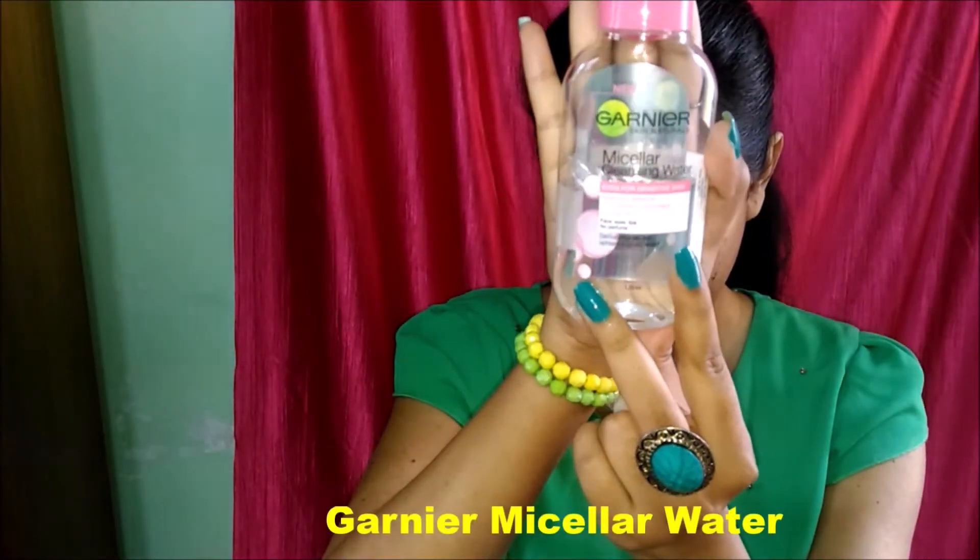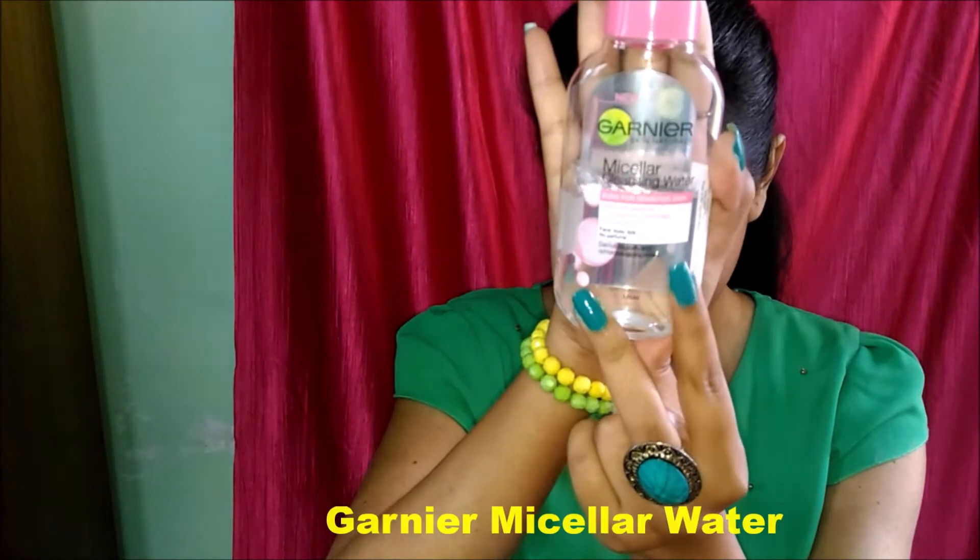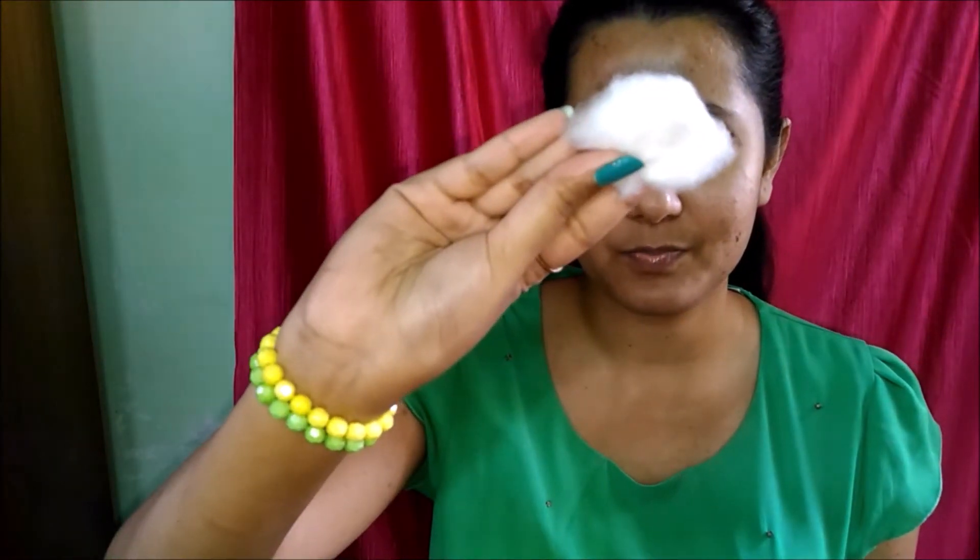Hello guys, today I'm creating this glitter eyeliner look to add some fun to our daily makeup. At first I'm taking my Garnier micellar water and pouring it on a cotton pad and cleaning my face with it. It's very important that before using any makeup you should always clean your face.